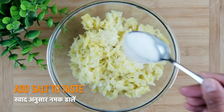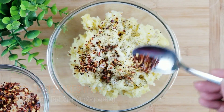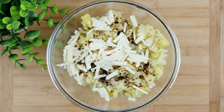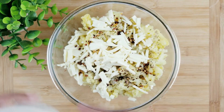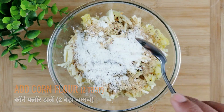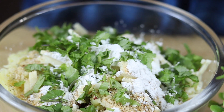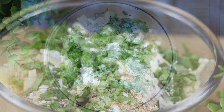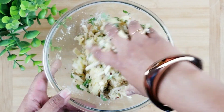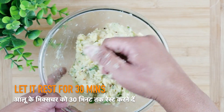Once done, we will add salt, mixed herbs, chili flakes, ginger-garlic paste, cheese, breadcrumbs, corn flour and coriander leaves. Now mix everything well to form a dough. Keep this mixture aside for at least 30 minutes.